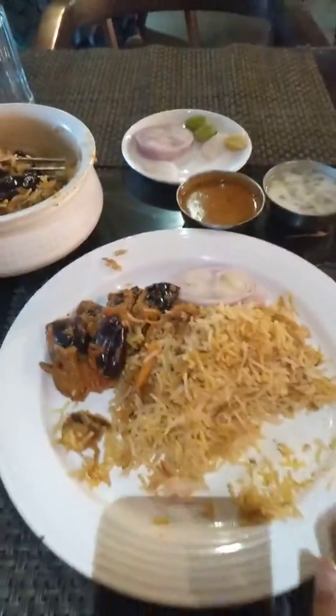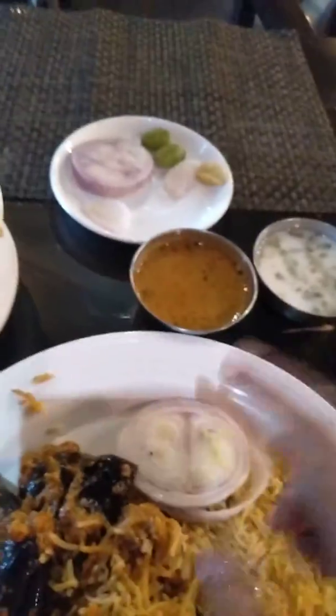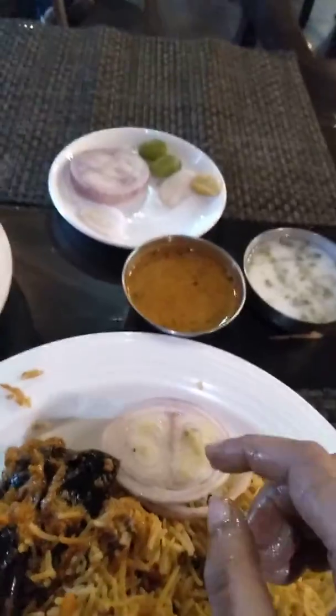Hi friends, today we are at Kakatiya restaurant in Garchiboli. We have ordered the Guttivonkaya biryani, which comes with Guttivonkaya curry. This is a vegetable biryani — as you can see, all the vegetables are there. Along with that, we get onions, mirchi, kasana, and raita with this. Let's take a look at the biryani review.